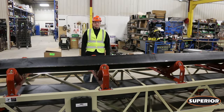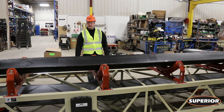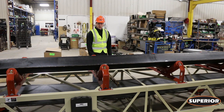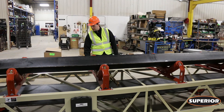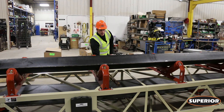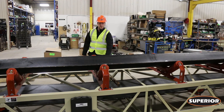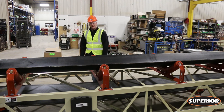Another option for checking for proper belt tension is using your return rolls. At Superior we have a 10 foot return roll spacing. Go halfway between that 10 feet, use a straight edge, measure down to the belt, and then take your straight edge and go over top of the return. That distance between the two rollers should not have more than one inch of sag.